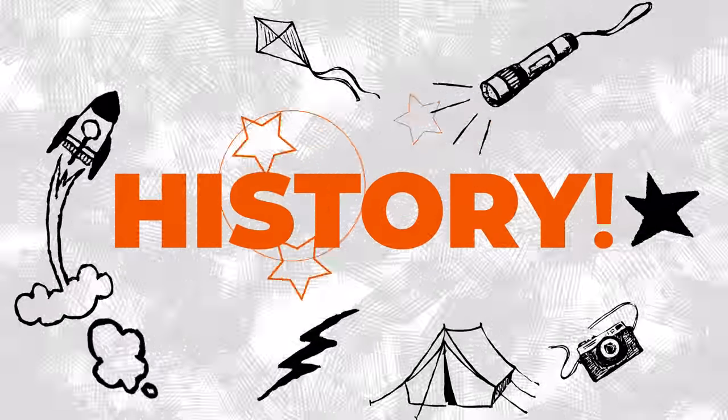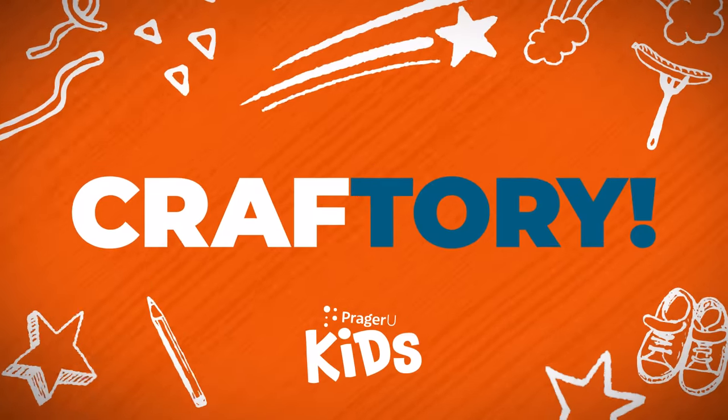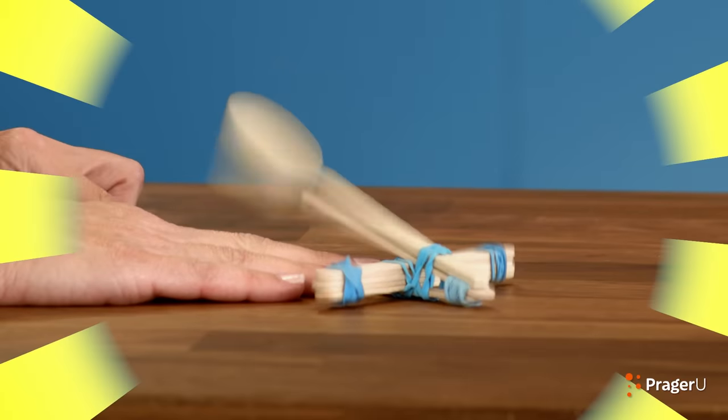Craft! History! Craftery! Welcome to Craftery by PragerUKids — crafts, history, and your questions. I'm Jill, and today we're making a crafty catapult to learn about how cannons played a big part in the American Revolution.